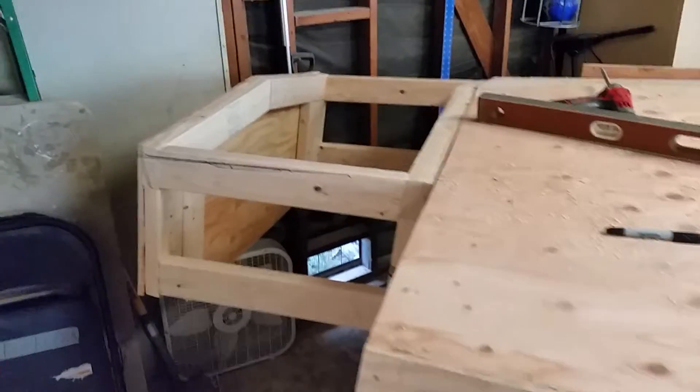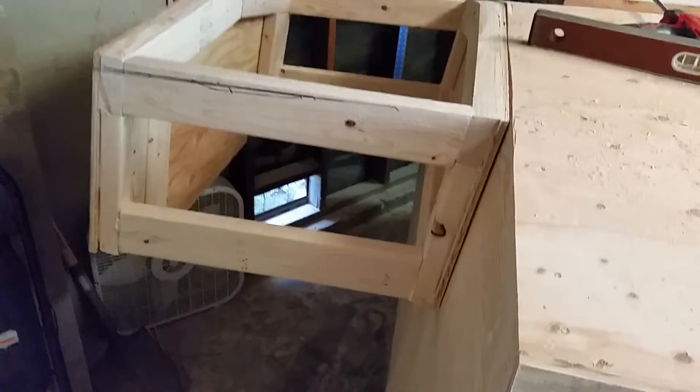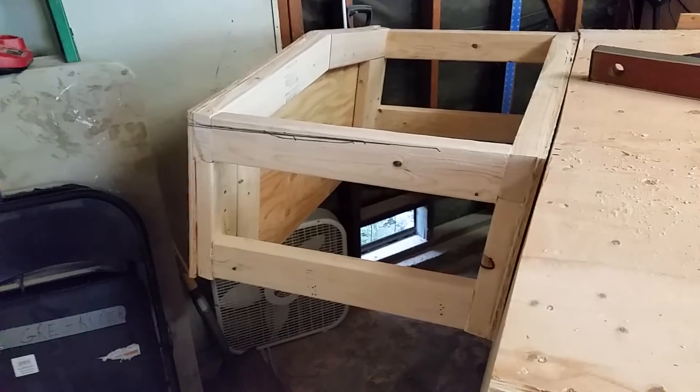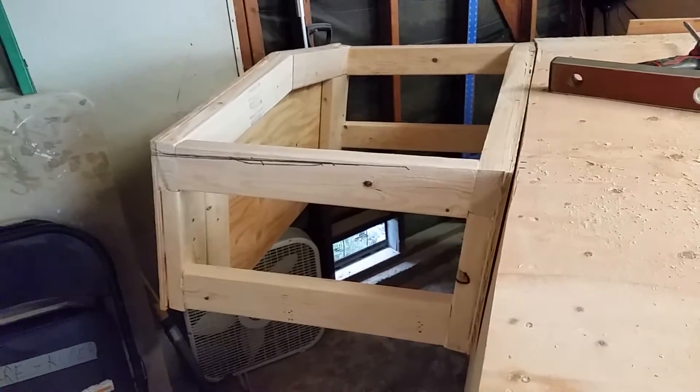I decided to have a full-sized transom and put an outboard pod or an outboard bracket on the stern of my 22-foot boat that I'm building.